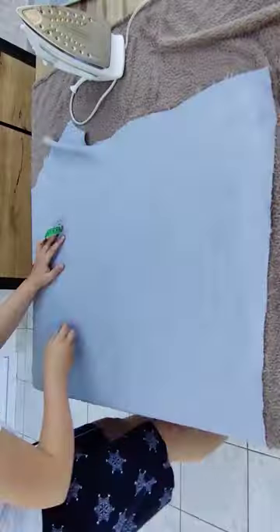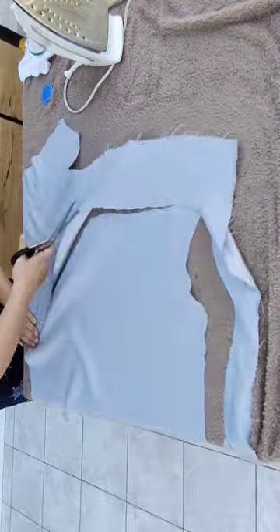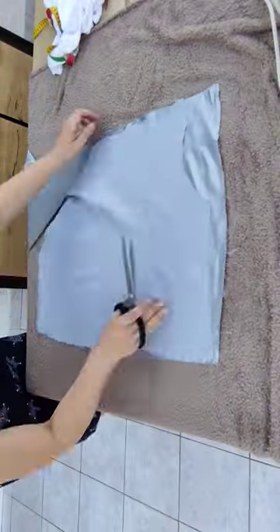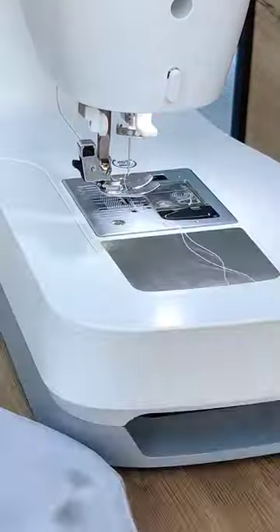Now I'm cutting up the top. I chose to make a one-shoulder top and I also added the same folds that I made in the dress on the top of the one shoulder, so it would have the same effect.